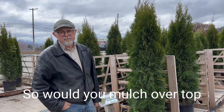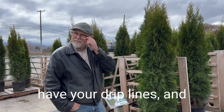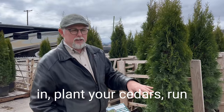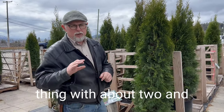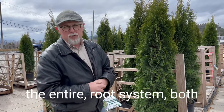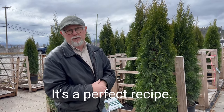You'd also want to mulch over the top of the soil surface. So the process is: put your amended soil in, plant your cedars, run your drip lines, and then mulch the whole thing with about two and a half inches of organic compost-based mulch over the entire root system on both sides. This suppresses weeds and holds the moisture. It's a perfect recipe.